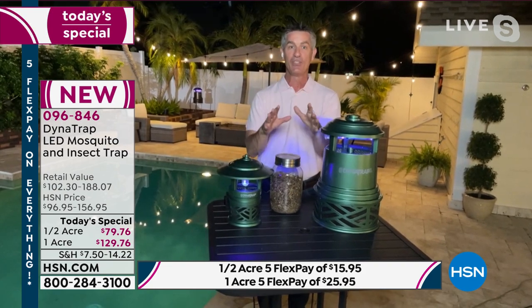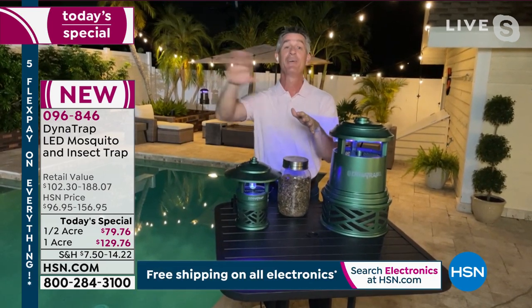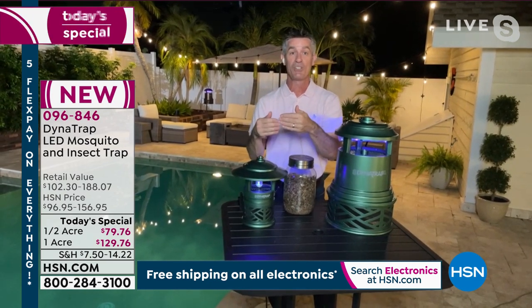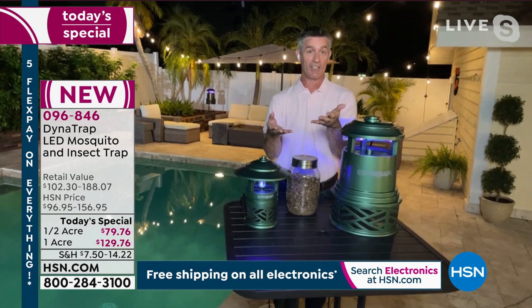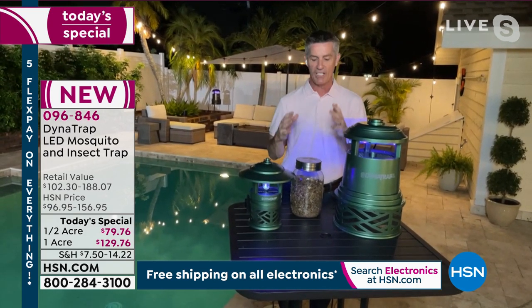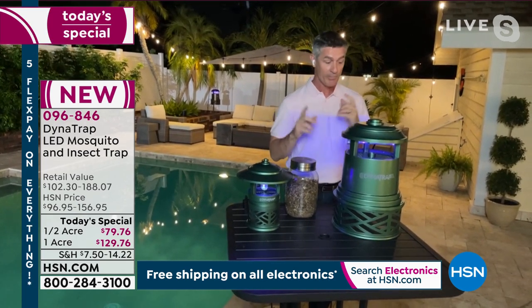By reducing the population in your yard, you reduce biting insects. Mosquitoes are not big travelers — they only travel about 300 feet, so your yard's mosquitoes are basically yours to keep. If you start reducing that population, trapping the females and the breeding insects, you'll have fewer and fewer mosquitoes, meaning a better summer and outdoor season for sure.